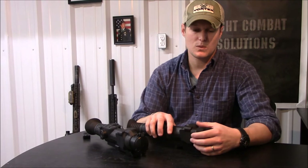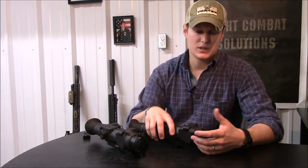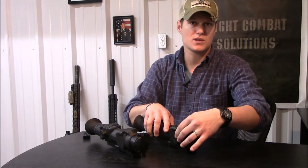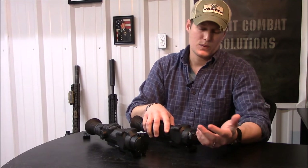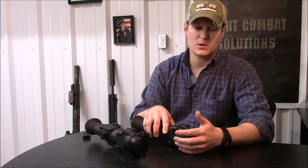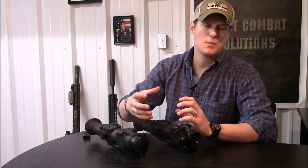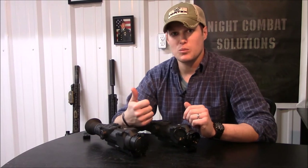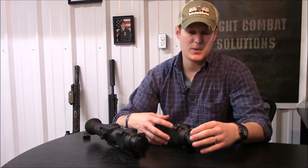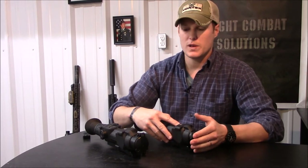The focus is really simple to access — there's not a wide range of travel so you're not spinning a focus ring. It's located well with nothing in the way, no rails hanging over it. It's a simple lever with about a 40-degree throw, so it's a short throw, yet you still have the ability to fine-tune focus for a crisp image at any distance. The lens caps are pretty robust — I like them better than rubber lens caps that tend to have broken straps. These are flip-up caps with an O-ring, so they're watertight.